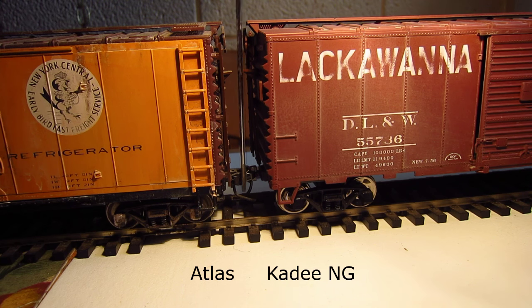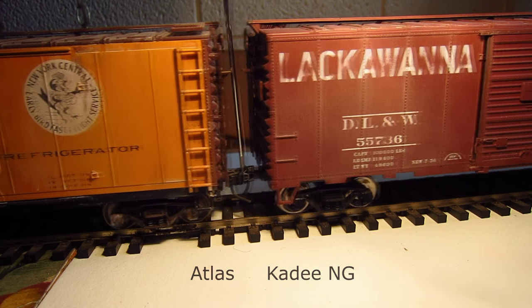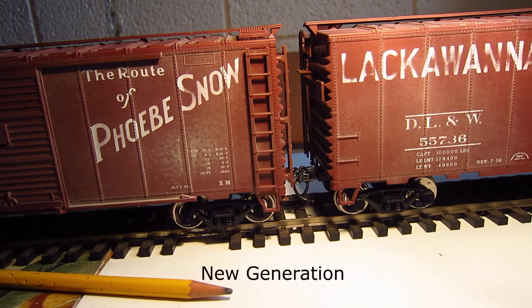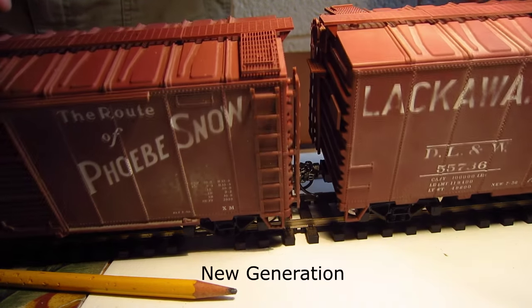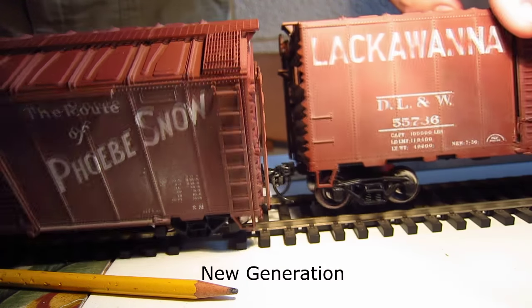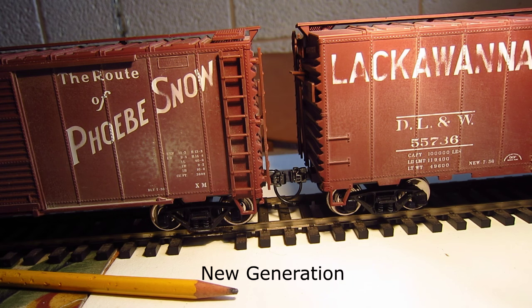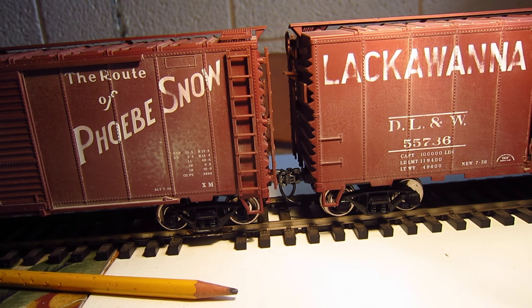I've pretty much decided I'm going to remove all my Atlas couplers and go with the new generation. Most of my cars have the 805 — I'll just keep those, since there's nothing wrong with them; they perform extremely well. For the time being I'll keep the 805 cars with those couplers and replace all of my Atlas with the new generation couplers.